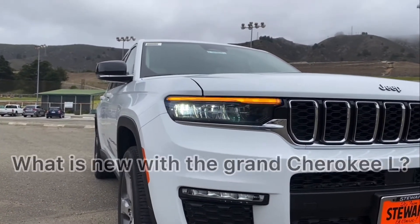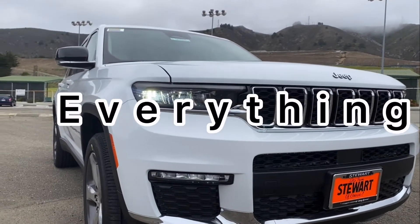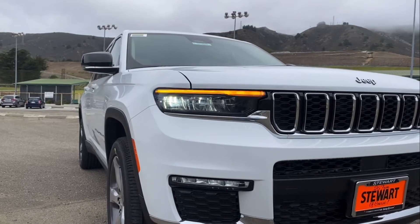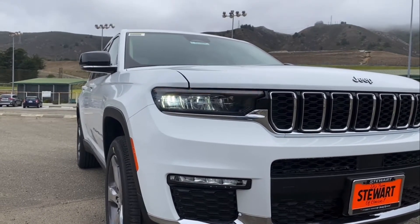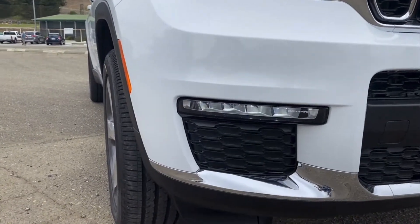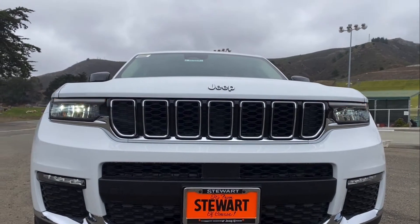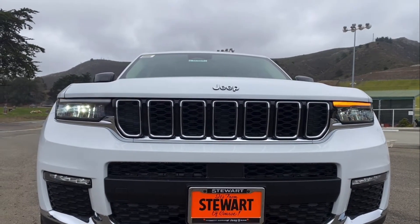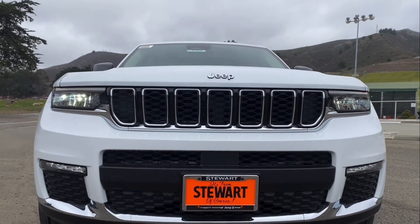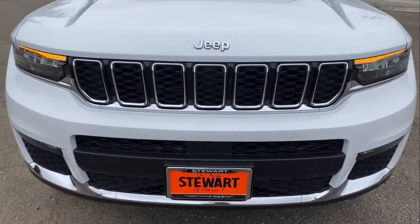What is new with the Grand Cherokee L? I would say everything — from the new LED headlights with the daytime running lights that give it a very special glow, to the LED fog lights located right under it. Chrome touches all over it, and let's not forget the Jeep's signature grille as well. A lot of venting in the front for a better look, and the hood has a completely different design.